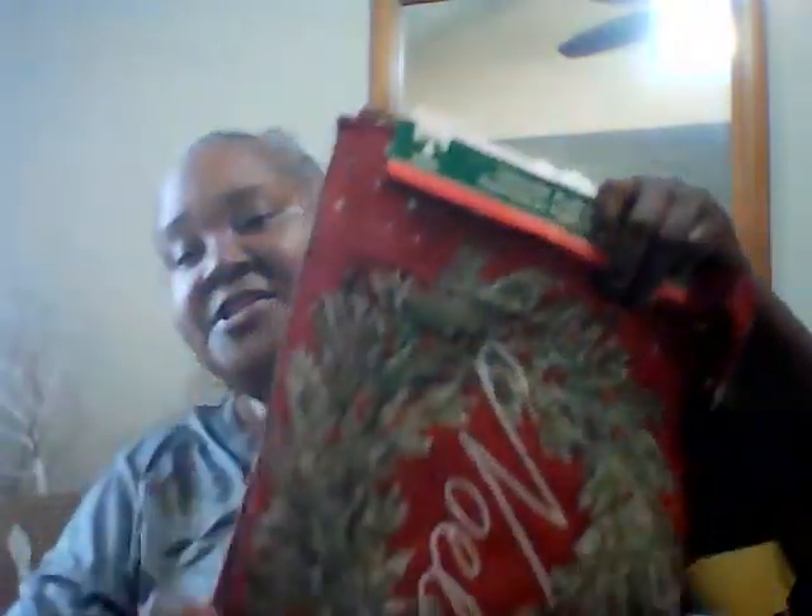I saw another girl do a DIY making a pillow with table mats, and I really liked the Noel mat. I was going to do it last year but didn't like the ones they had, and they were all out of the nice mats. I saw this Noel mat and thought it was so cute. She did a nice little throw pillow without a sewing machine at all — just glued it around the edges, took an old pillow, took the stuffing out and put it in. I got two, and I'm going to do that DIY.